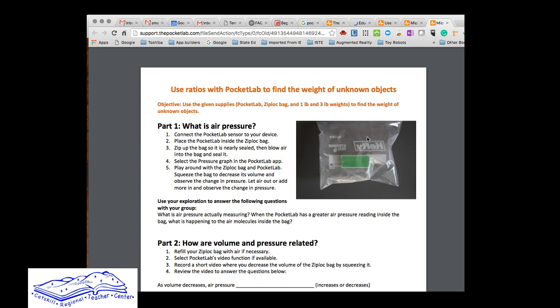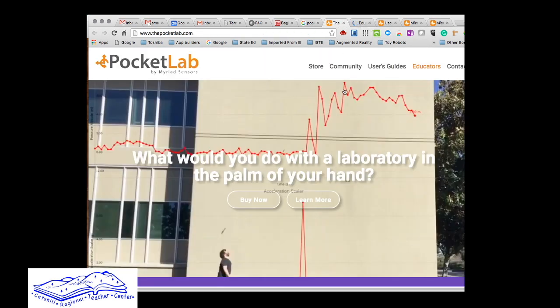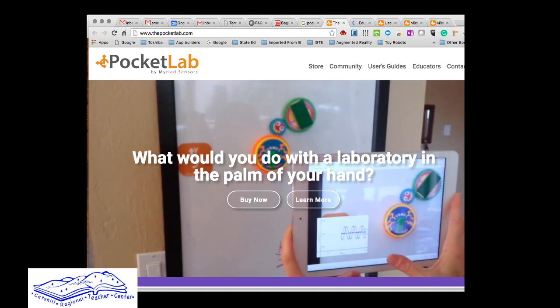The one I'm using is called 'Use Ratios with Pocket Lab to Find the Weight of Unknown Objects' — that's the one I used for this demonstration just to show you what it looks like. There are videos on the site, user guides, and all kinds of things on their website to help you with any kind of lab you might want to do.